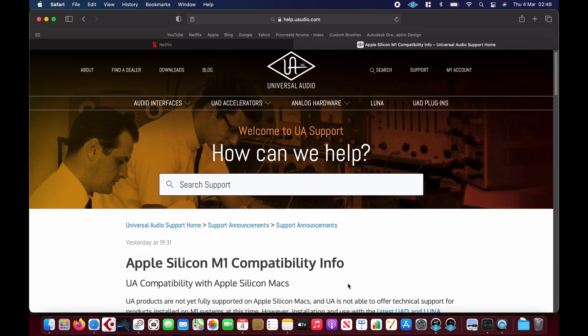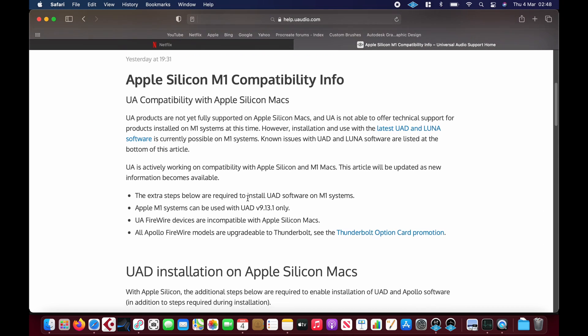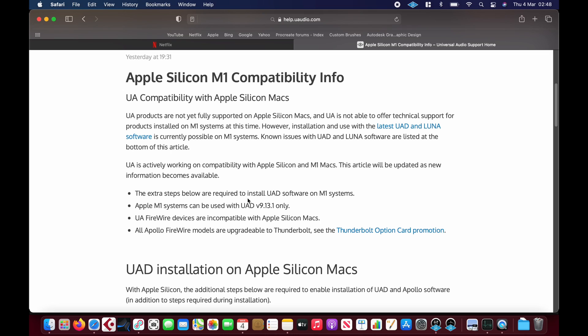In this video I'm going to show you a UA Arrow running bus powered on an M1 MacBook Air. Basically all I did was follow the guide linked on the UAD forums. It's not officially supported yet, but the driver works and the software works, though it might come with bugs with the various plugins.